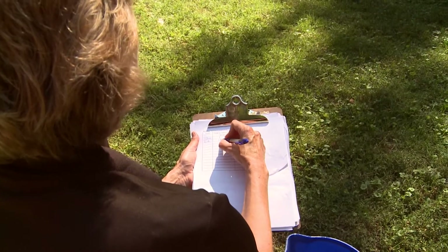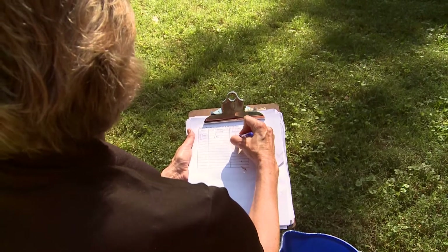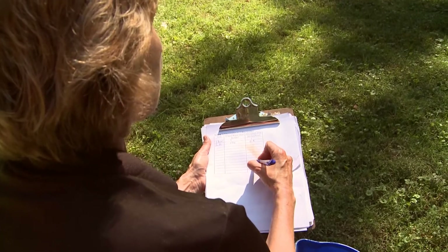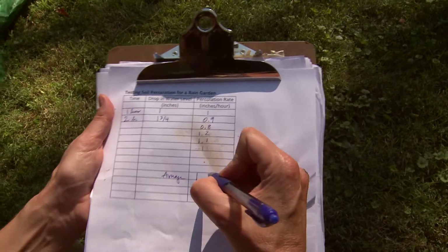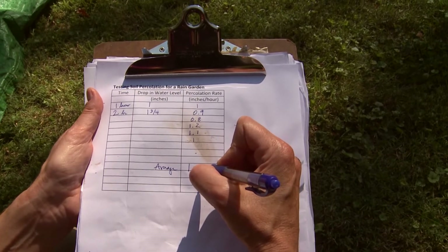At two hours it's 1.75 inches over 2 hours, which is about 0.9 inches per hour. After all your measurements, make an average — for example, 0.8, 1.2, and 1.1 would average to about one inch per hour. If after one or two measurements you find percolation is very high, say six inches or more per hour, you probably don't need to continue the test.